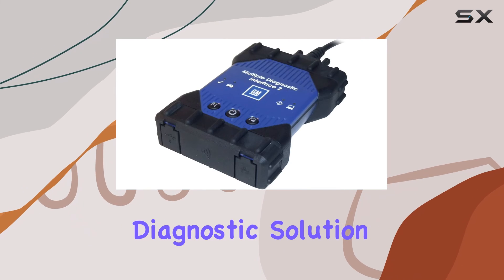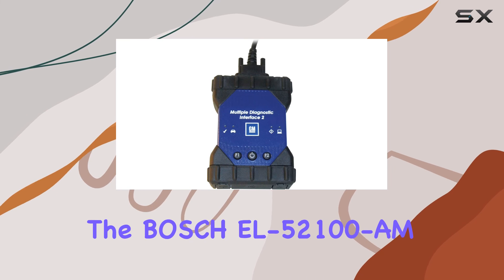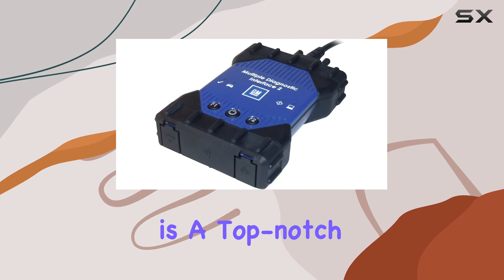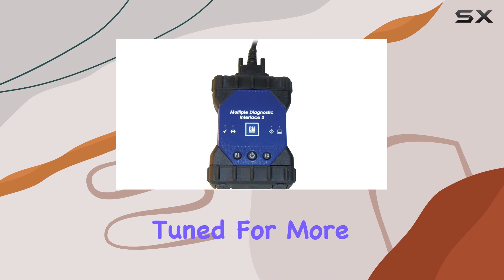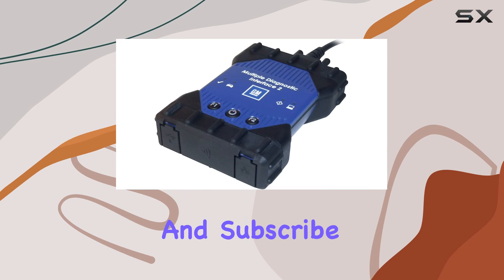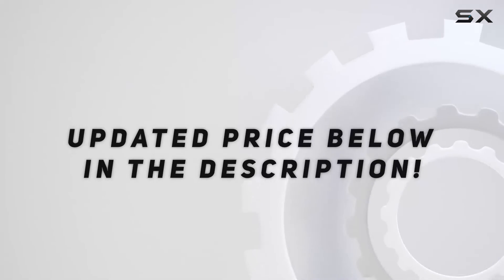In conclusion, if you're looking for a comprehensive diagnostic solution with advanced features and reliable performance, the Bosch EL52100 AMGM MDI-2 kit is a top-notch choice. Stay tuned for more automotive tech reviews, and don't forget to hit that like button and subscribe for future updates. Check out the video description for updated pricing.